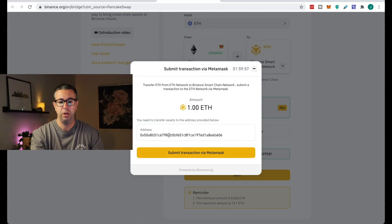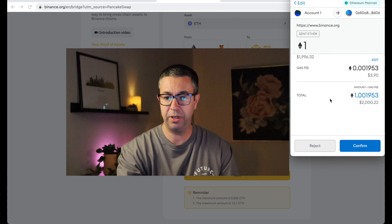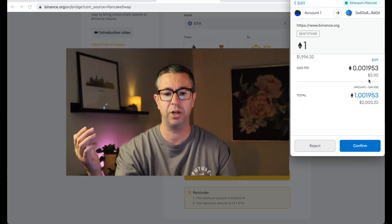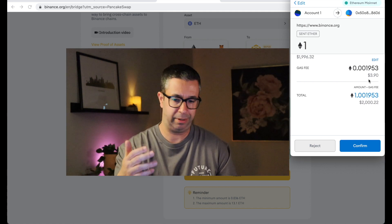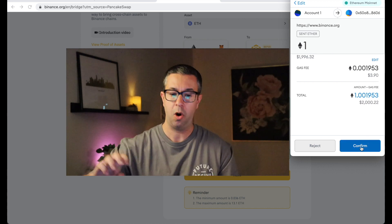When you hit Confirm, it shows: send 1 ETH to this address, which is the address that will convert it and send it to Binance Smart Chain Network. You can either copy this address and do it manually in MetaMask, or use the built-in option to submit the transaction directly through MetaMask. If you click that button, it opens MetaMask for you. The gas fee earlier today was like $27 — it fluctuates; yesterday it was like $87. You confirm it right there, and that converts your ETH over to your Binance Smart Chain.